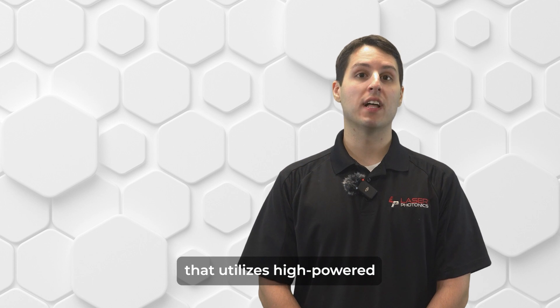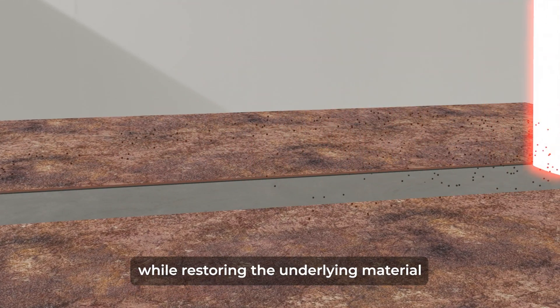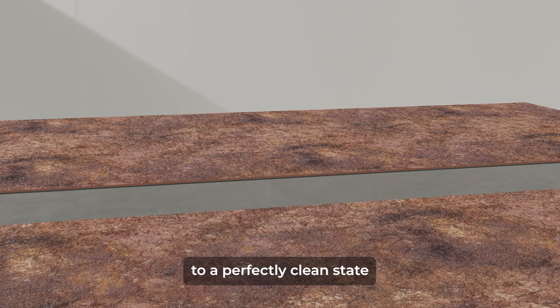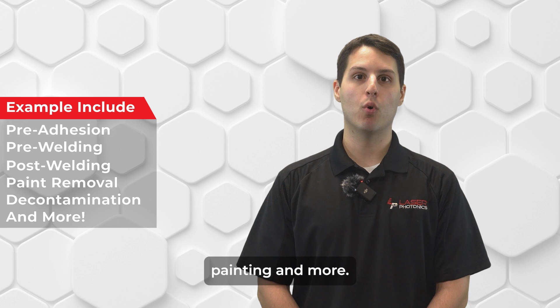Laser cleaning is a process that utilizes high-powered lasers to blast away surface contaminants while restoring the underlying material to a perfectly clean state that is ideal for pre-adhesion, welding, painting, and more.